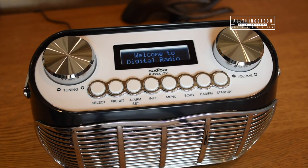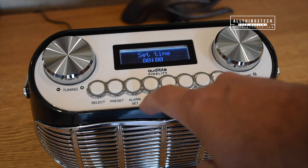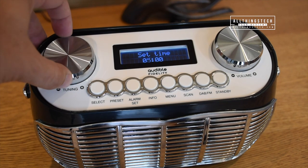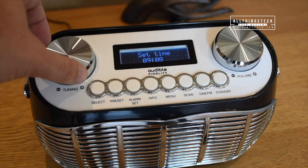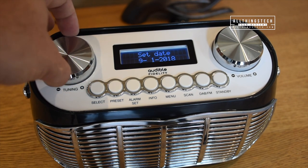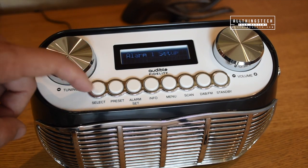Your Detroit radio will come with a comprehensive set of instructions. The first thing that you'll need to do when you turn your device on is set the time. This is done super simply just by pressing the alarm set button and then turning the dial to the right hour. Once you've got the right hour press select and then repeat the process for the right minutes. You can do exactly the same for setting the date also. Now that you've got your time and date sorted, you can set the alarm.